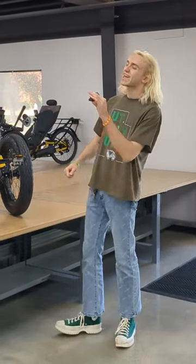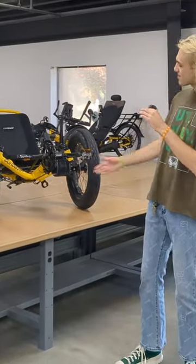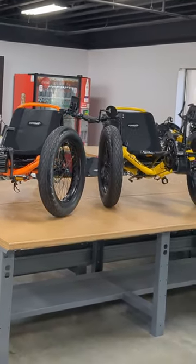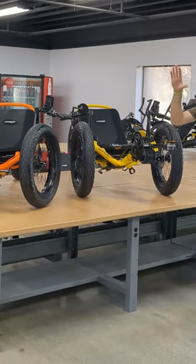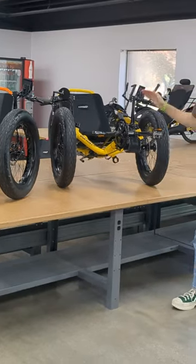Hey everybody, Davey here with Utah Trikes, back again with another little update. Today we have these two awesome custom builds. We call them the twins — not identical, but they are fraternal. These are our UT Custom Fat Cat D3s built on the Dumont frame.